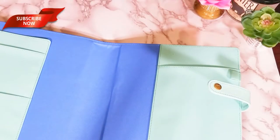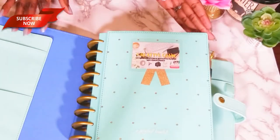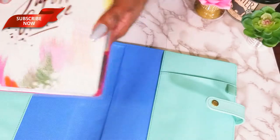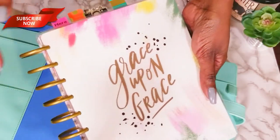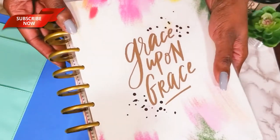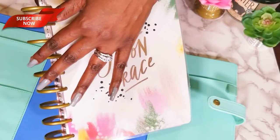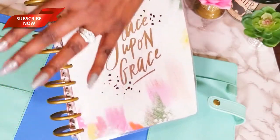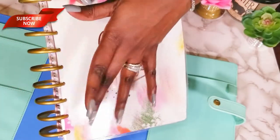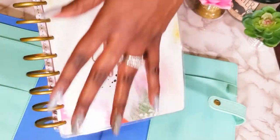I wanted to see if it would fit with the hardcover on, and it does fit. But I think it would fit better if I took the hardcover off, so I decided to go ahead and take that cover off. Since I purchased this last year, I went ahead and got the extended size rings, because I felt like with the original rings it didn't flip as smoothly as I wanted. So I got the larger rings, which made a big difference.